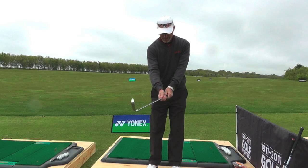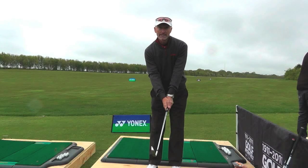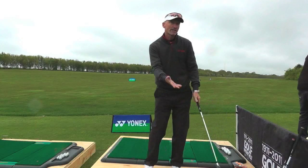So we chatted about getting the hands on — even starting off with a baseball grip and then gradually sliding them up and putting them back into position. That will unify them, so as they go back they'll hinge, then they can unhinge naturally through the shot.